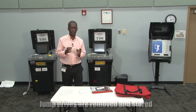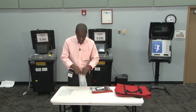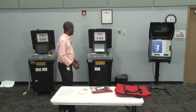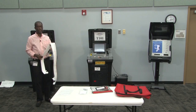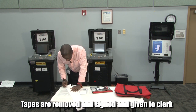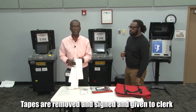After the jump drives have been removed from the DS200s, safely store them inside of the jump drive plastic bag. At that point we can remove the tapes from the units. They will need to be signed by you, the VST, and then the tapes will be given to the clerk.